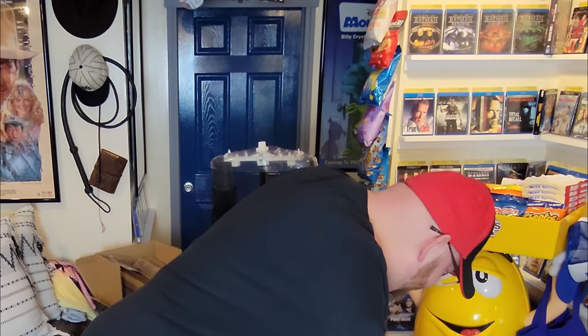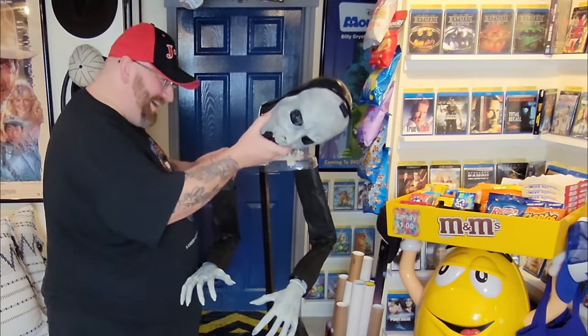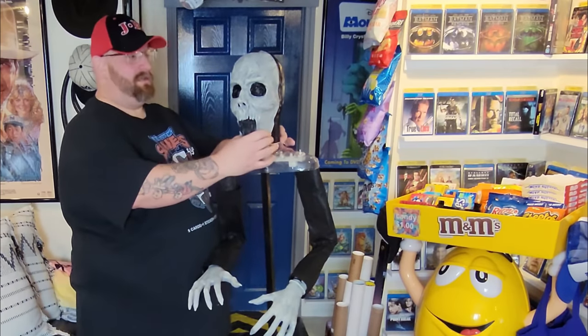Insert the head into the square socket. I cannot believe she's almost as tall as I am — I don't remember her being that tall in the store. You have grown, Little Missy.